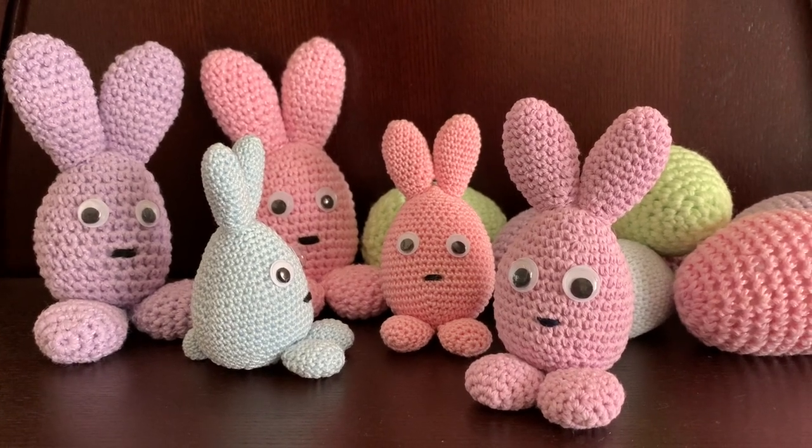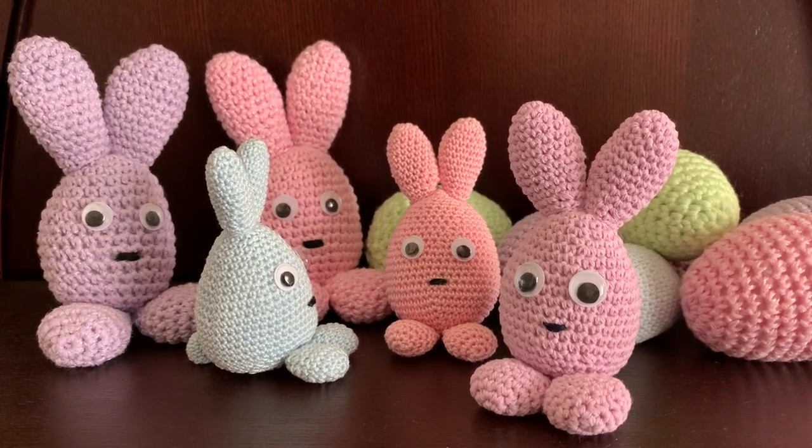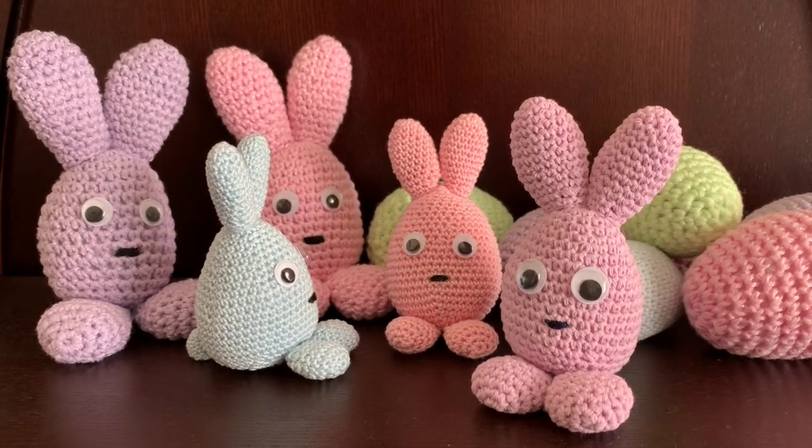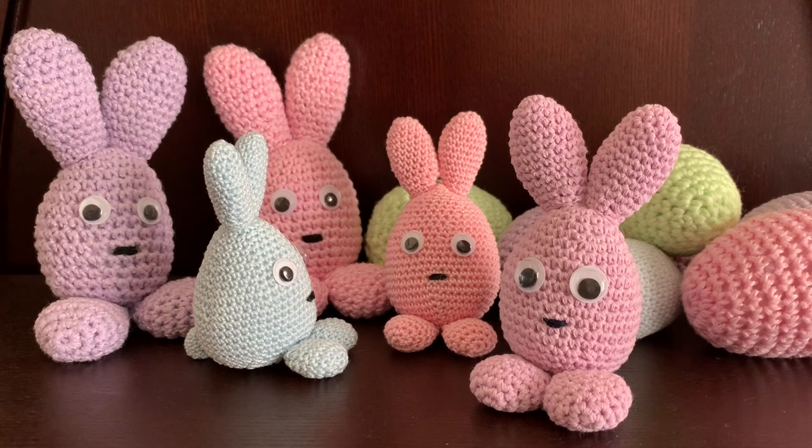Hello, welcome to my channel. In this video I will show how to make cute little bunnies based on crocheted eggs.